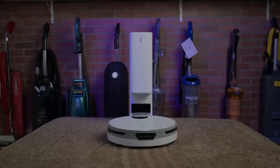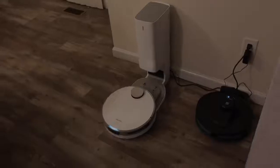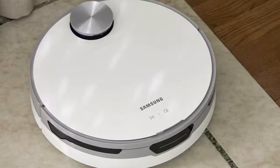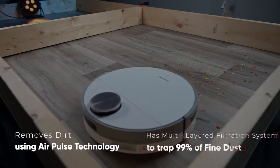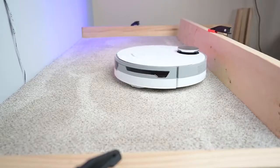The Samsung JetBot Plus has a mess-free automatic emptying of the hygienic dustbin. It features a complete clean station — a convenient no-touch hygienic way to empty your full dustbin. The clean station removes dirt using AirPulse technology and a multi-layered filtration system to trap 99% of fine dust.